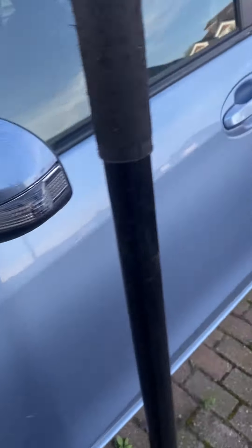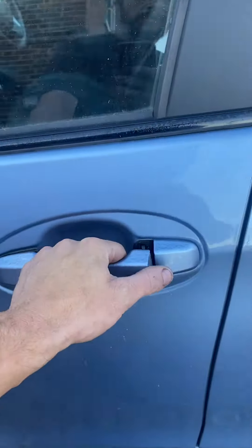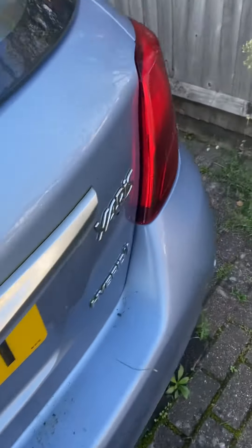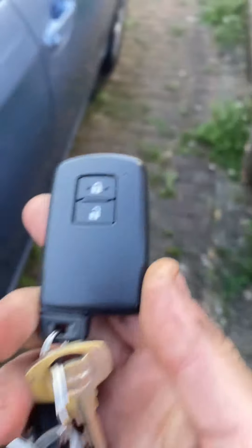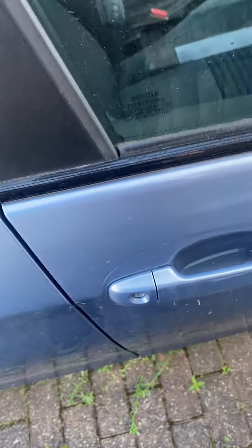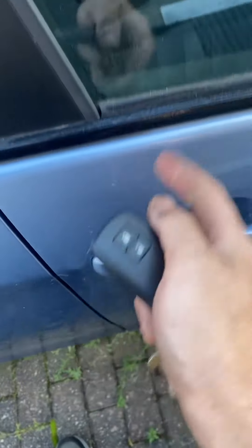Good morning, I'm just working on a Toyota hybrid today which has been sat here for a while, and it's the one with this smart key — the key that you put here. I can't get into it, the battery's dead. Using the key in the lock, that won't open.